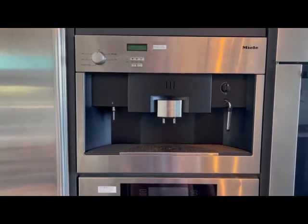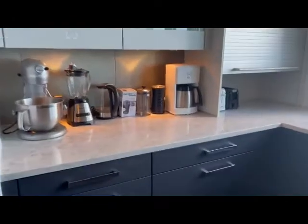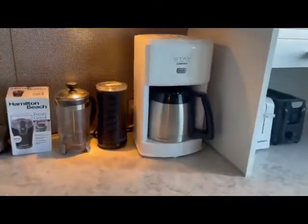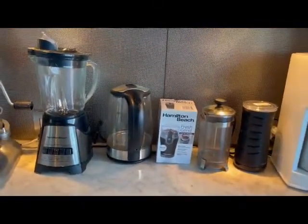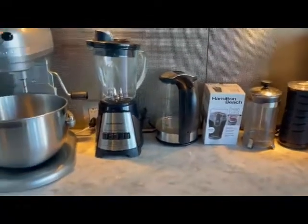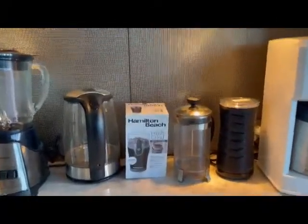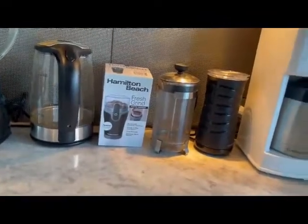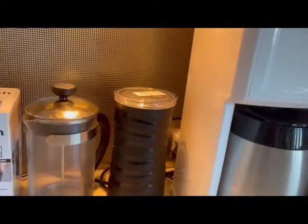Before we get started, for those that want to keep it simple while on vacation, let's take you over to our little coffee hutch. We've got a traditional coffee maker and a French press, and over here is our electric tea kettle for hot water, the mixer, and that sort of stuff. If you buy fresh beans and want to grind them yourself, you can do that over here.